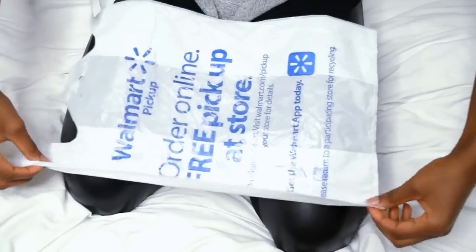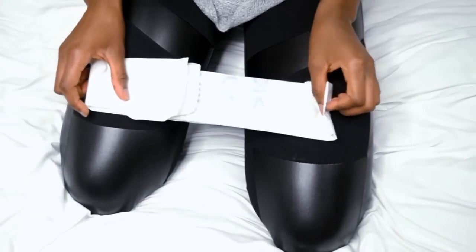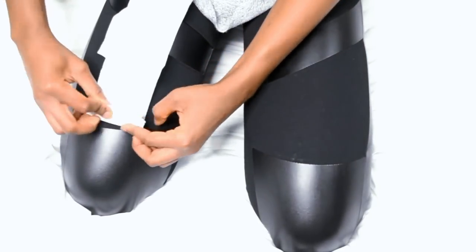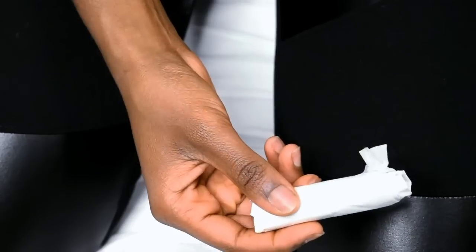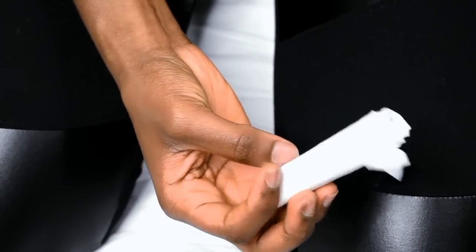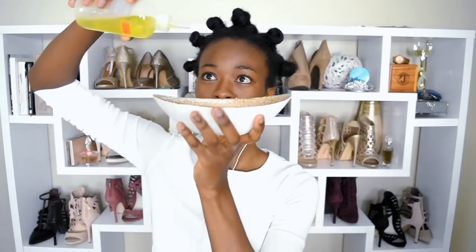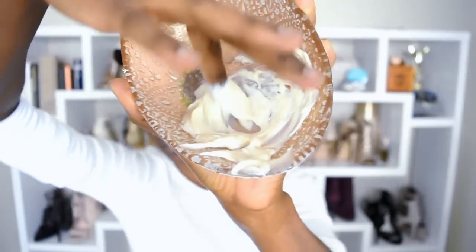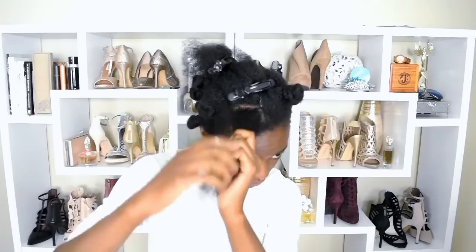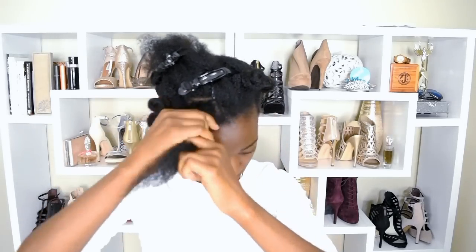I'm using grocery bags to curl my hair. Here is how I fold them: basically fold in three, then fold the edges in, and then just roll the bag to create a roller that's about the size of a perm rod. I'm using some tape to secure it — that's the final look of the roller. I'm going to use lotion on my hair, which is really great as a leave-in conditioner or styling cream, and mix it with some oil to create a concoction for my hair. Now I'm getting sizable sections of hair, applying the lotion-oil mixture, and wrapping my hair around the roller.